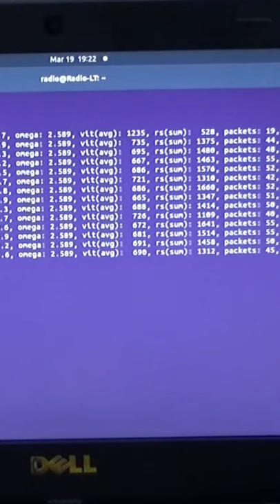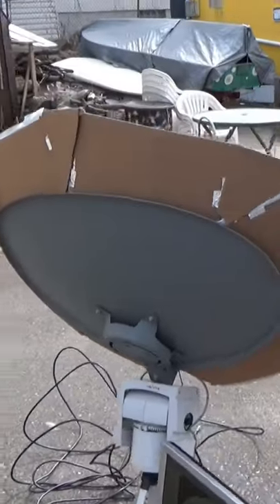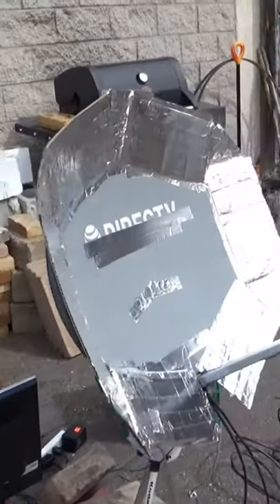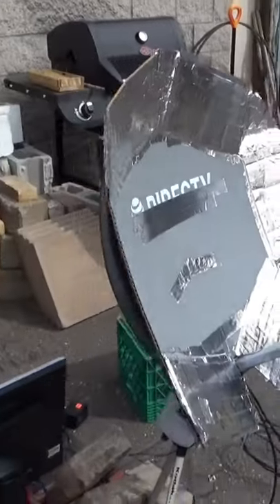It's getting something now, and it seems like we're getting some images downloaded. I'm pretty impressed that I'm able to get usable downloads off of this dish made of tin foil, foil tape, cardboard, and just garbage.